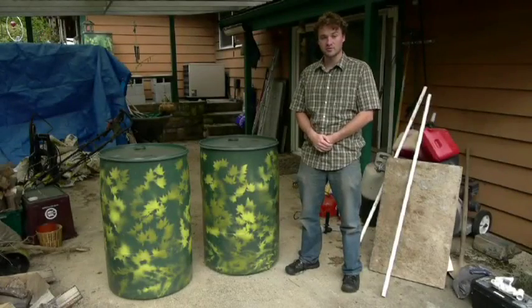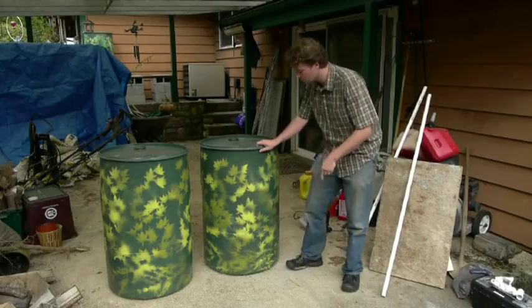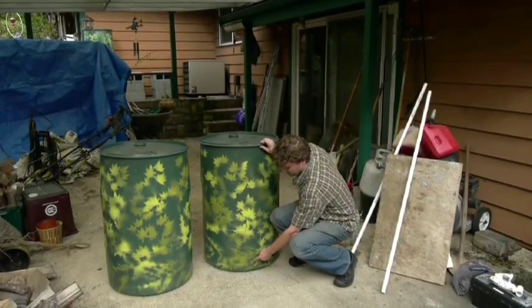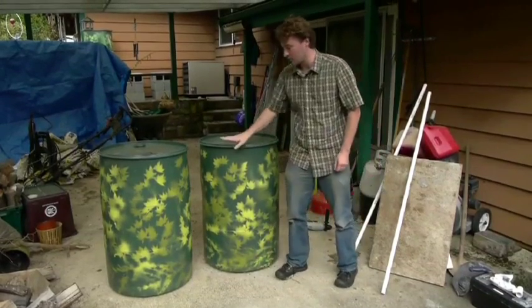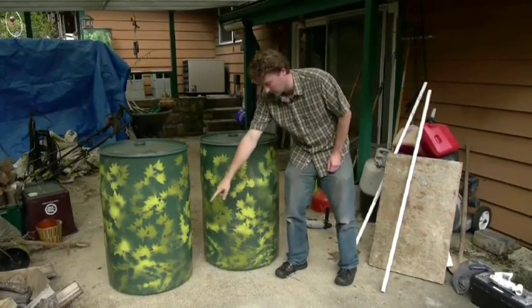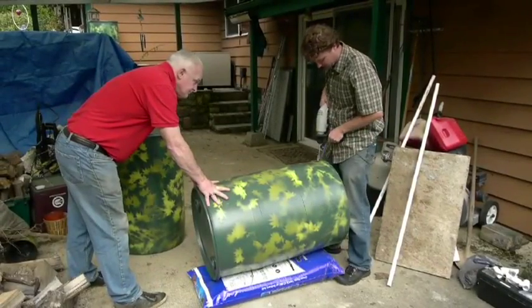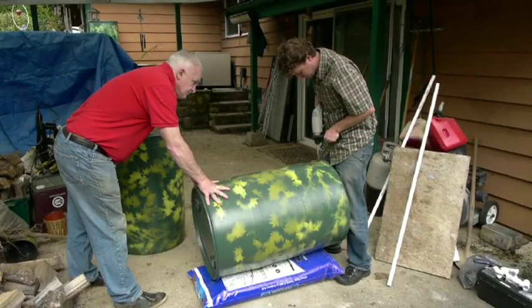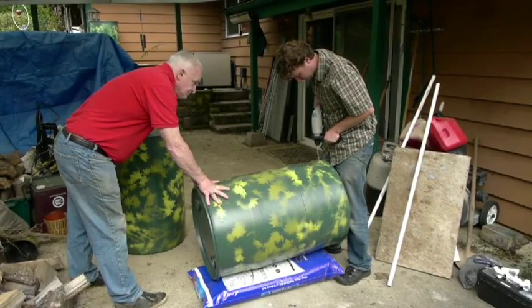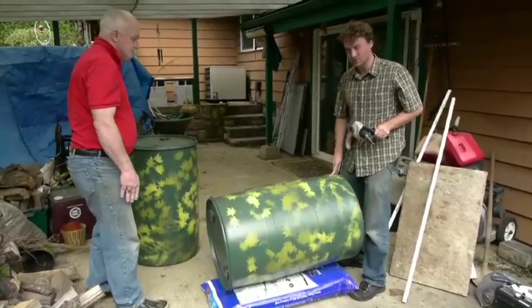We're now ready for construction. We're going to take our barrels and drill one hole into the base of each barrel, about two inches above the bottom — one hole in each of the two new barrels. Now we're going to drill a hole right inside our rain barrel.